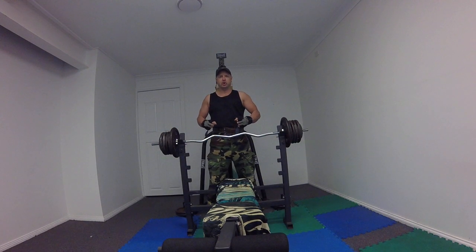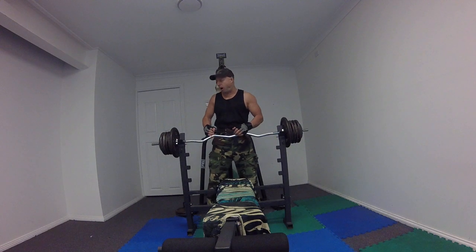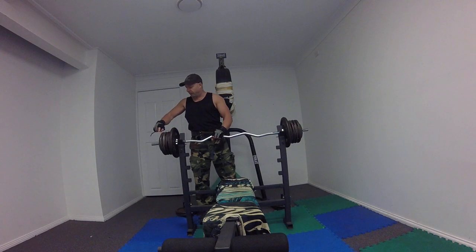Mutual fighter. Close grip tricep press, 70 kilos on the bar. 2.5, 4, 5, 5, 5.